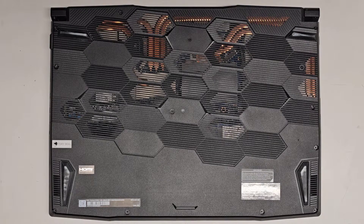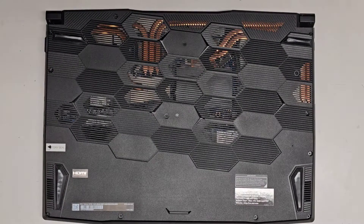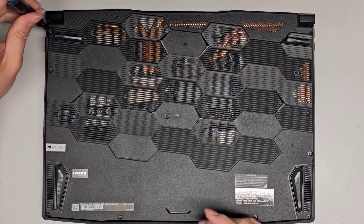I'm going to be showing how to open up and disassemble this MSI Katana GF66 11UE-260US — there are a bunch of other numbers there but we're going to skip over that. We're going to be using a JS1, J1, or PH1 screwdriver to remove all the screws from the bottom.